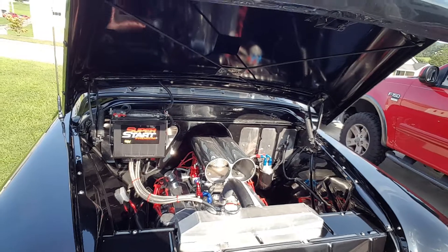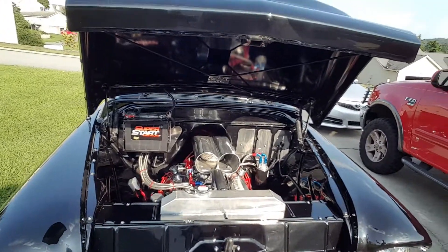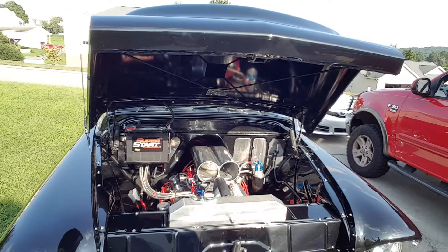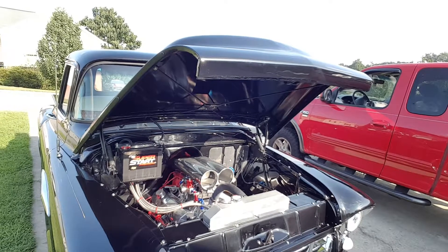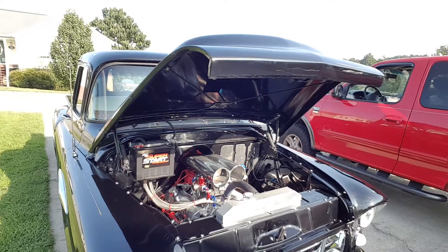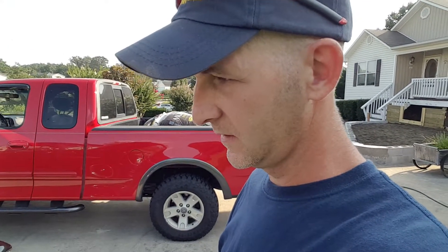This thing came originally with a 265 inline six cylinder. It's a single-owner truck. The guy that I bought it from, name's Al down there in Atlanta. He bought it — he worked at the Chevrolet dealership — bought it in '56, and drove it until about '71, and slung a rod in the six cylinder, put a little 283 small block in it, drove that until it started smoking real bad, parked it in a barn in 1980 and never touched it again. Found it on eBay, went down there and picked it up.